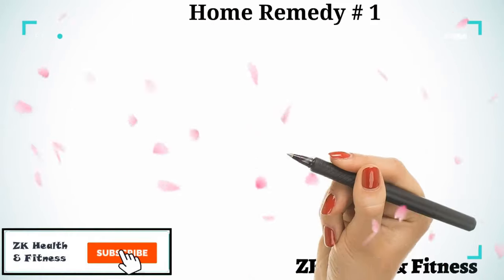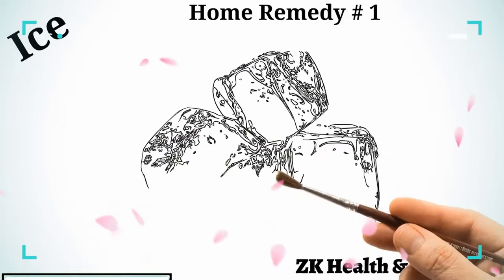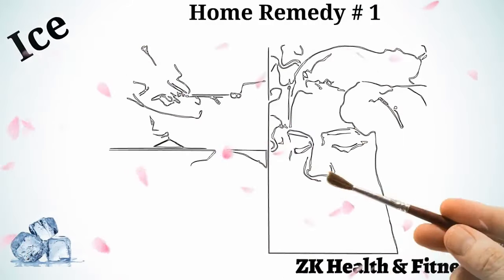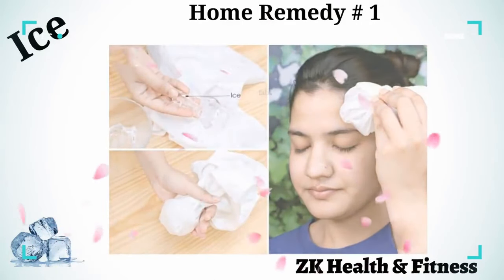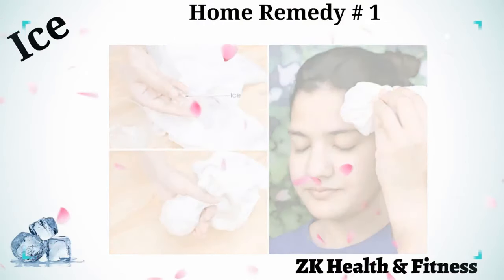Home Remedy 1: Ice. A cold compress is one of the most tried and true methods for reducing swelling caused by an injury. Wrap a few ice cubes in a thin towel to make an ice pack. Keep this ice pack on the affected area for 15 to 20 minutes. Take a 5-minute break before applying another ice pack. Repeat as needed.